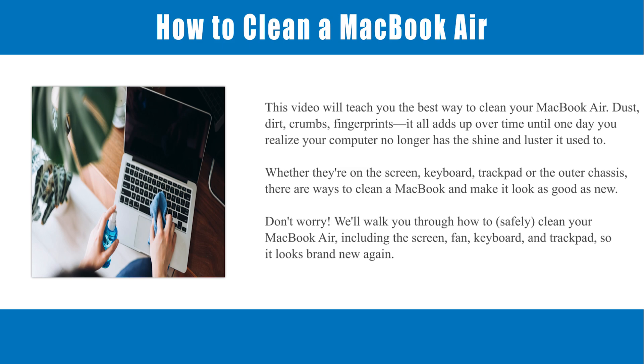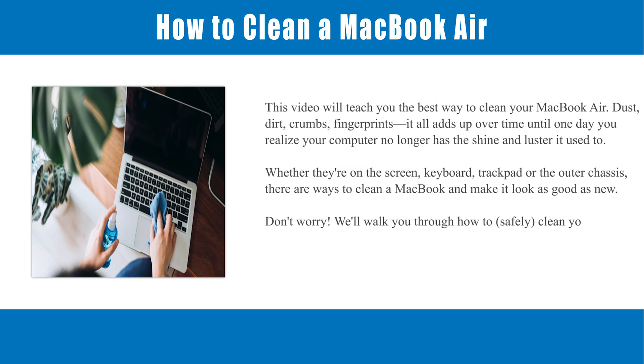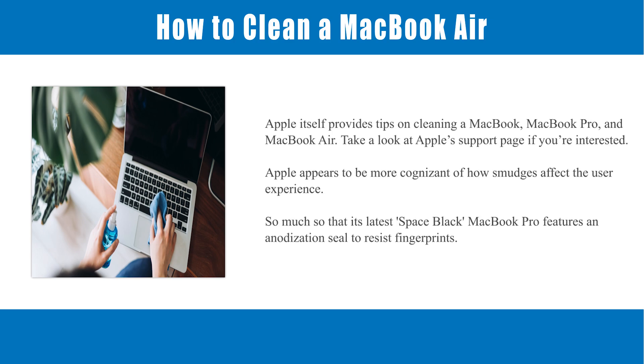Don't worry. We'll walk you through how to safely clean your MacBook Air, including the screen, fan, keyboard, and trackpad, so it looks brand new again. Apple itself provides tips on cleaning a MacBook, MacBook Pro, and MacBook Air. Take a look at Apple's support page if you're interested. Apple appears to be more cognizant of how smudges affect the user experience — so much so that its latest Space Black MacBook Pro features an anodization seal to resist fingerprints.